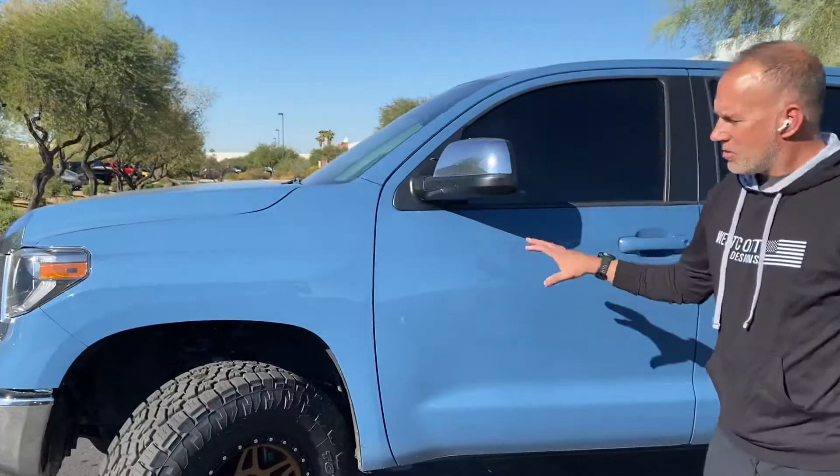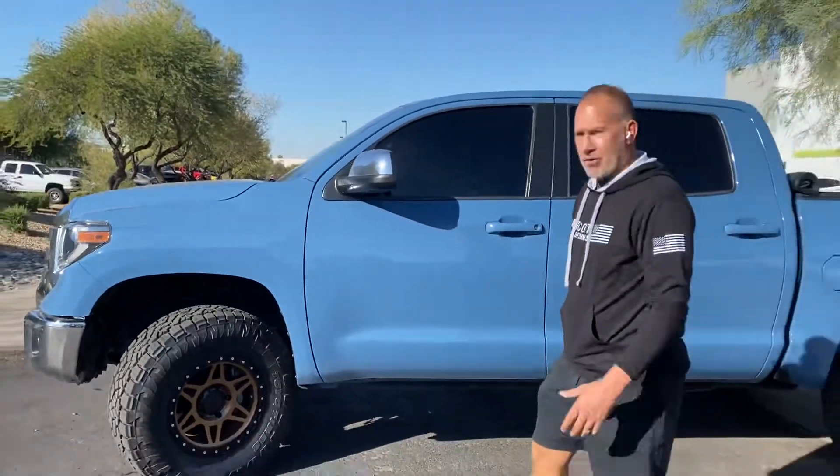Hi, I'm Jeff with Westcott Designs. Here we have a Tundra off-road with the factory suspension that we've added our preload lift kit to.